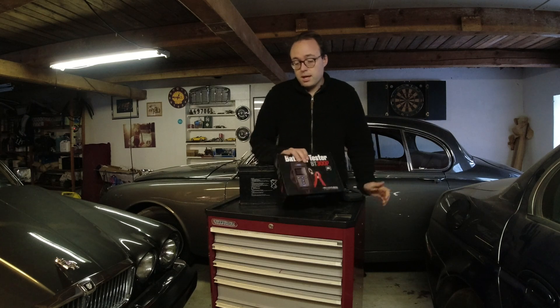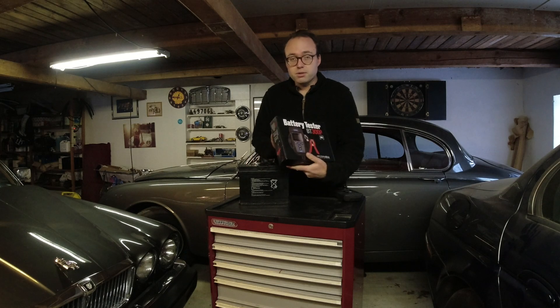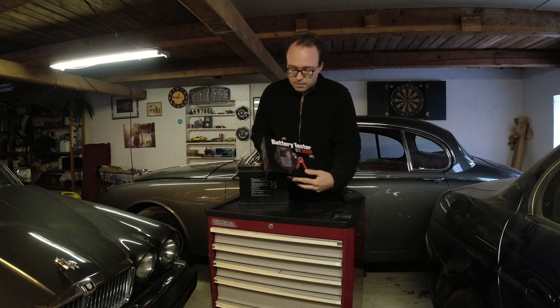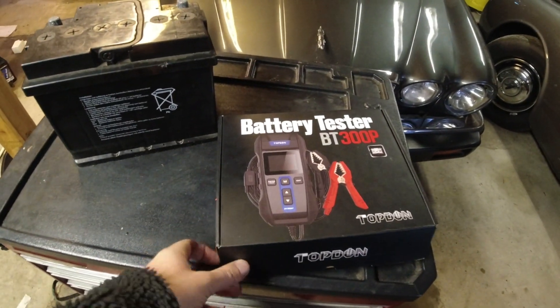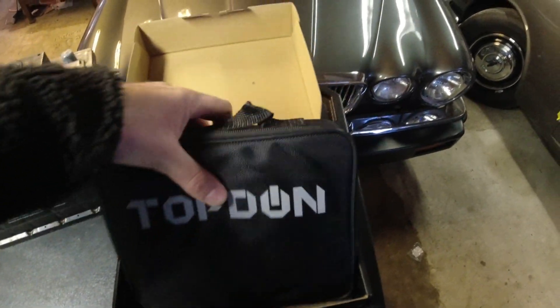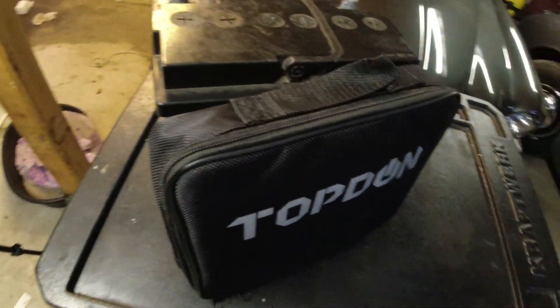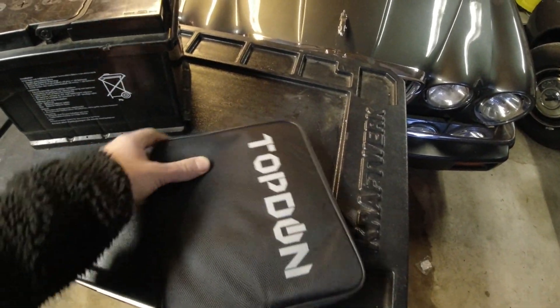So they reached out to me about a month ago and asked if I want to try one of their other products — a battery tester. I was all for that because I have a lot of vehicles and a lot of customer vehicles and I want to be able to test their batteries. I've had a simpler one before, but this one has a lot more features and it can also print out. Let's open this thing up — I haven't really had a look inside. Like their other product, it comes in a really nice case, which is great when you want to put it away somewhere, especially in a workshop environment.